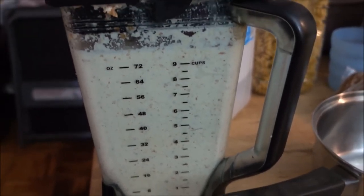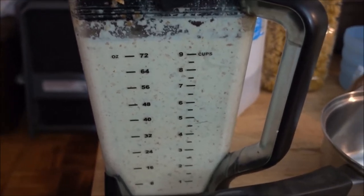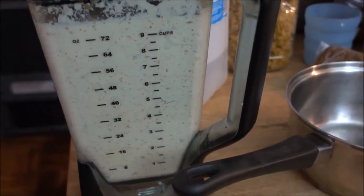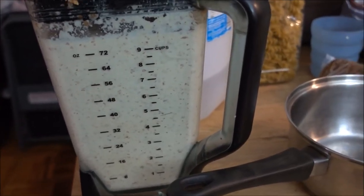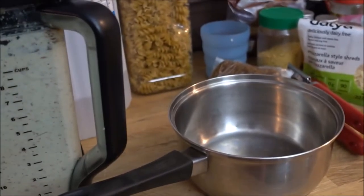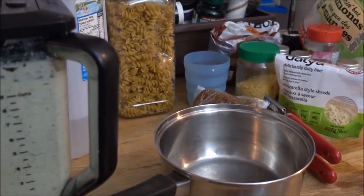Once you have blended your second half of the cheese, you can use it for whatever you please — as a spread, as a sauce, or as an addition to nachos, which you will see in next week's video.